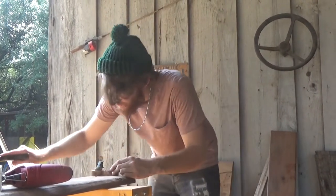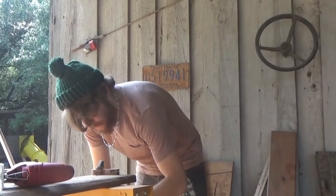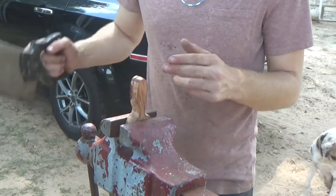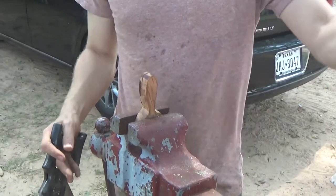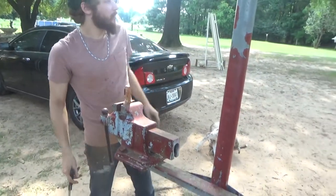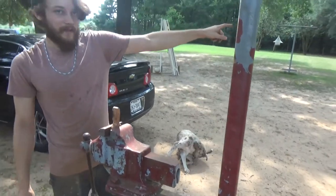I reckon that's low enough on the vise. The person who used to live here decided to put this vise here and the shop all the way over there.